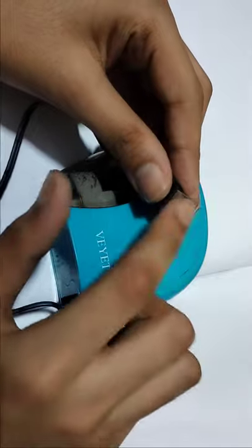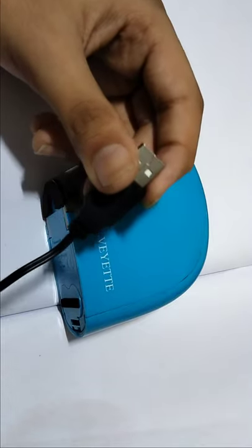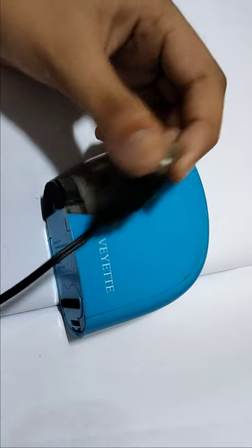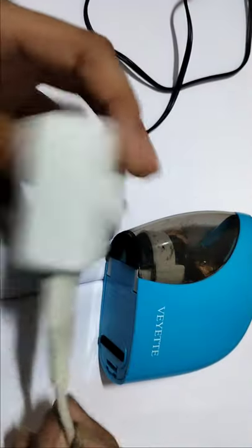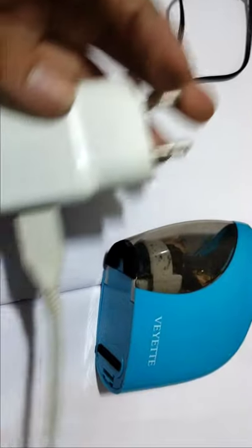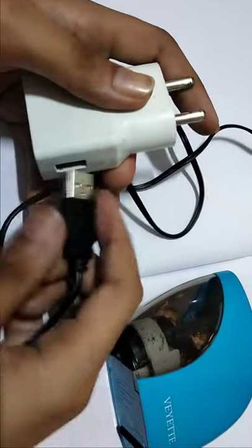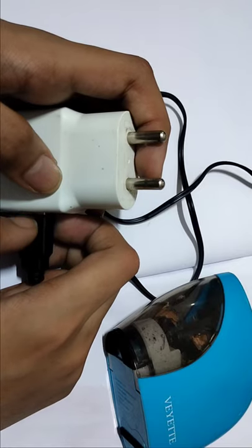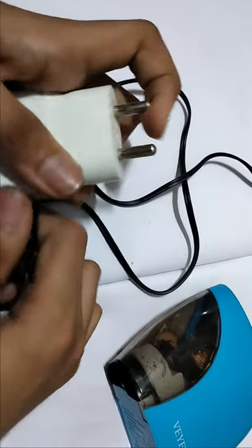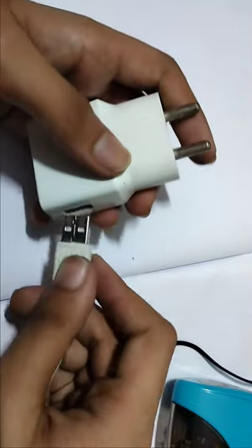This is the new automatic sharpener and they didn't give a plug, but you can use any plug — if you have a smartphone or iPhone charger, you can use that. This is a Viva phone mobile charger and you can use this one. Remove the charging wire and you can use any plug, or you can buy one from the shop. Put it like this — that's all.